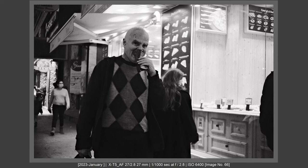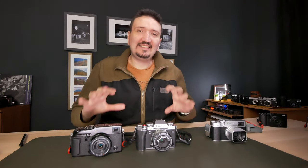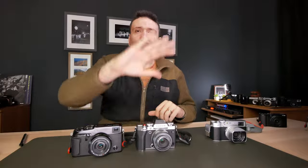Thank you for watching this video. Please subscribe for more content like this and check my other videos about Fujifilm X-T5 and other Fujifilm gear. Thank you and I'll talk to you soon, bye bye.